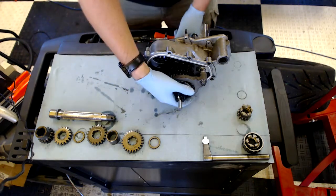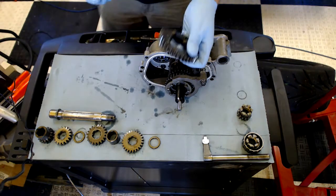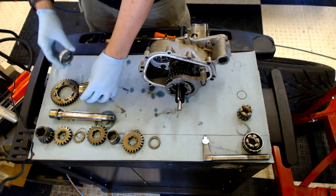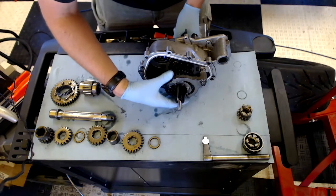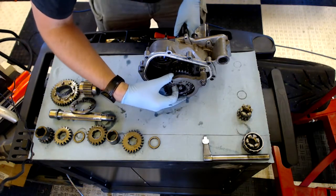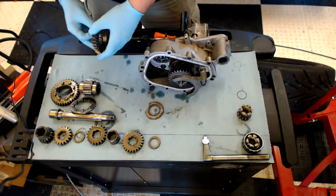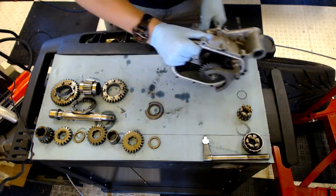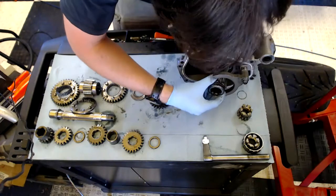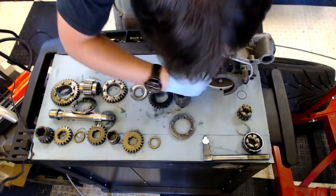Now this part is the tricky one — there are a few parts left in the gearbox. This right here is first gear, and that fits around this hub that I'll talk about in a second. We've got another spacer here, so this is second gear, this is third gear, this is the other hub, the other dog collar, and then fourth gear, and then another spacer.